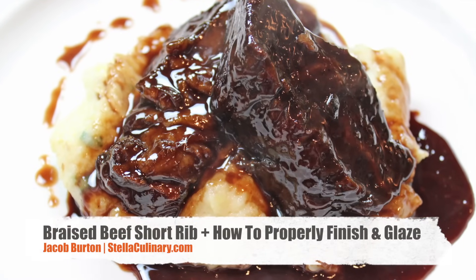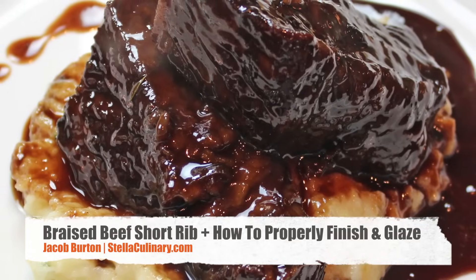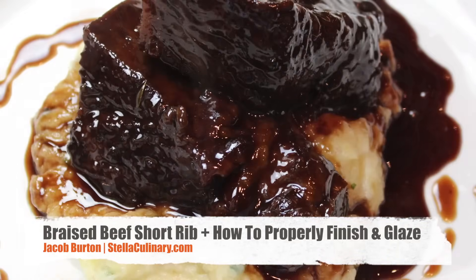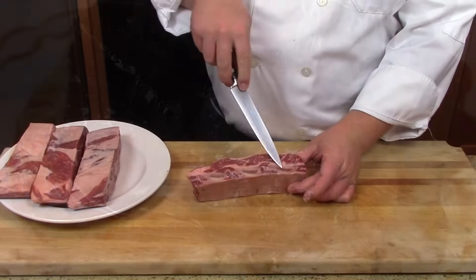Jacob Burton here from StellaCulinary.com, and in this video I'm going to show you how to make a restaurant-style braised beef short rib complete with the pan reduction and glaze, which is very important.